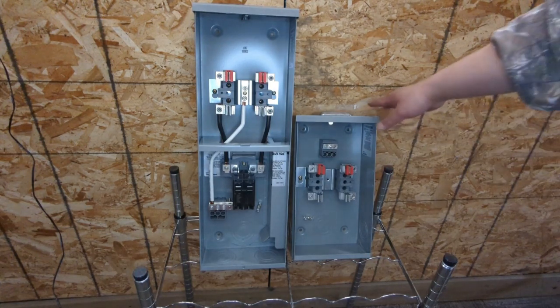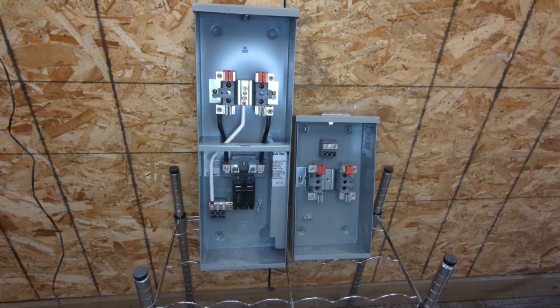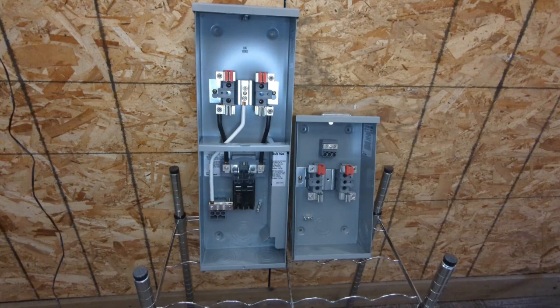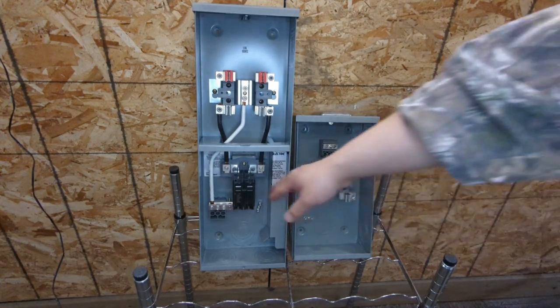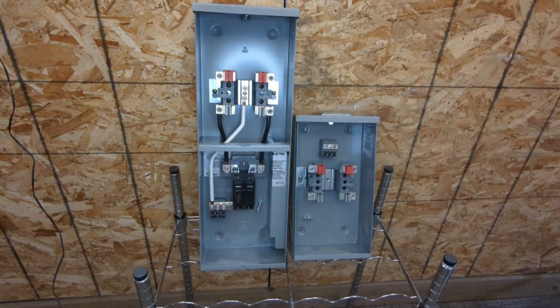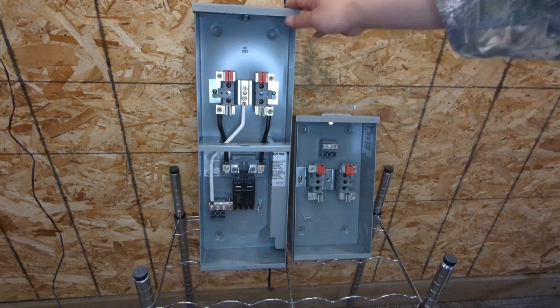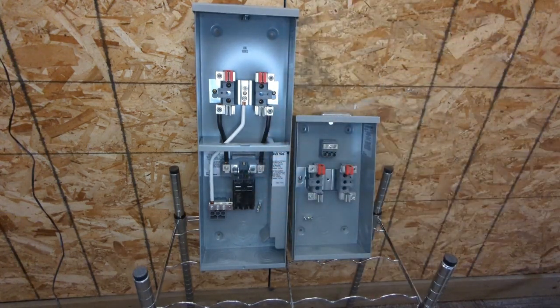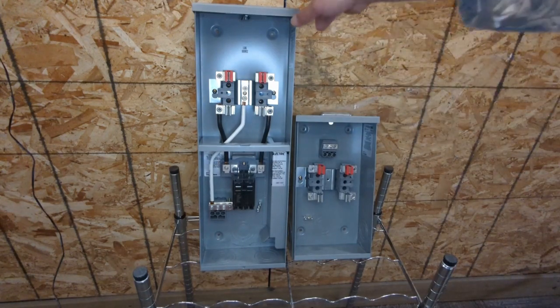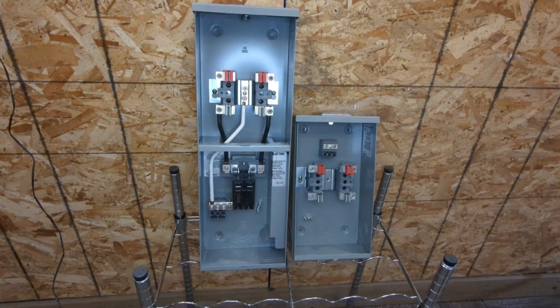Most of the time we use just a simple meter base, but sometimes we might need the meter base with the disconnect. First, it gives you the flexibility to disconnect power from the utility anytime without calling the utility company. Secondly, if you run your service cable inside your house over 10 feet, you either have to have a meter base with the disconnect, or you have to use rigid steel conduit to run the service conductor. Most of the time, installing a meter base with the disconnect is cheaper than doing rigid conduit.